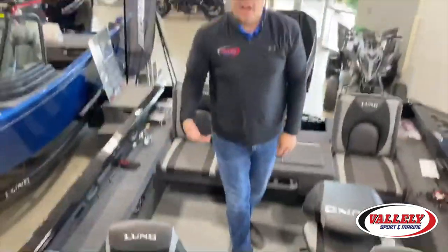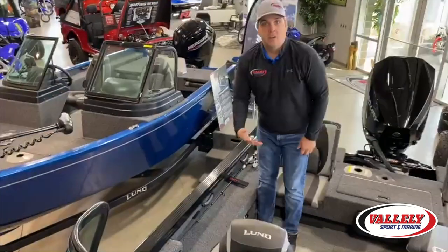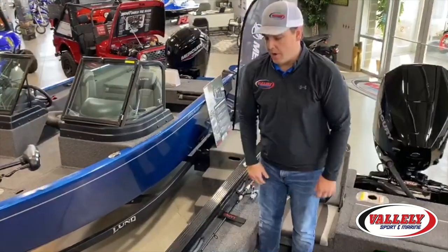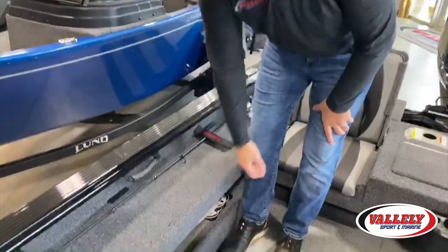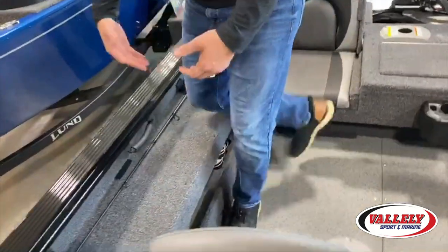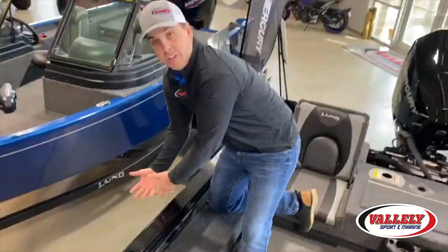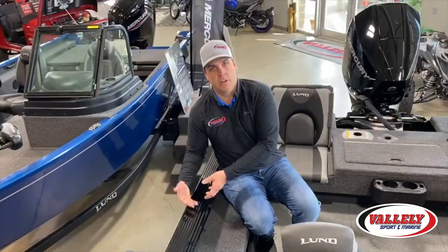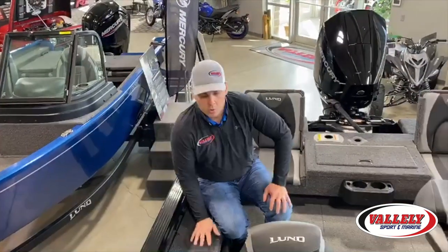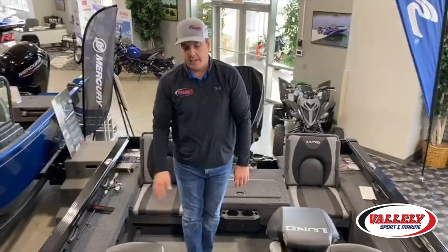One question I get a lot on the Impact Series is about the gunnels and how the sides are. Remember that this boat is just as deep as any other boat in the water — they notch it out right here. What I really like about it is you can easily kneel down, net a fish, grab a fish out of the water, or even coming up to the dock it's a nice spot to sit on the side of the boat without leaning all the way over.